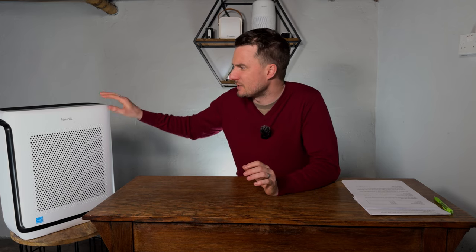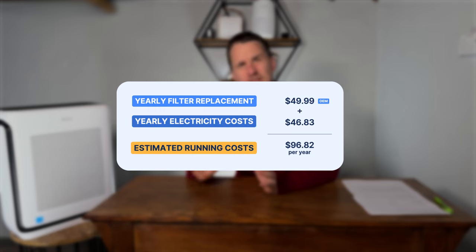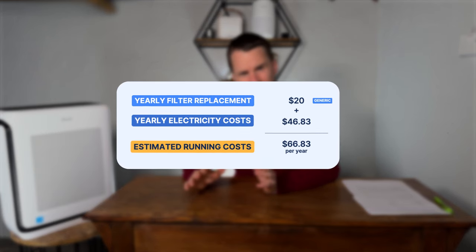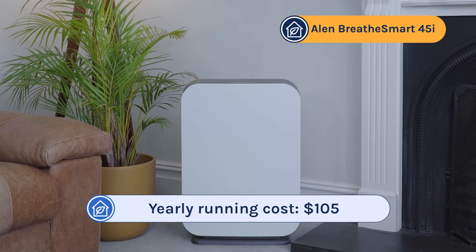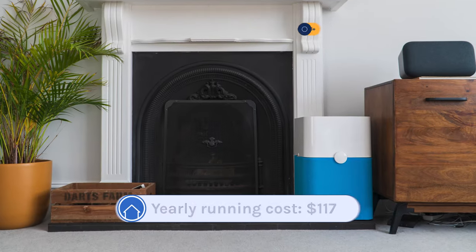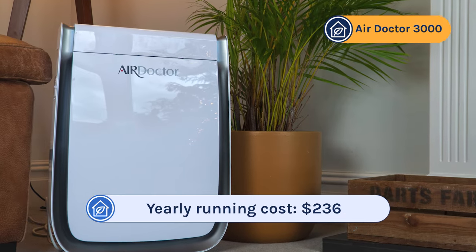With energy costs and filter replacements combined, the yearly running costs for the Levoit Vital 200S are $96.82 with OEM filters, or $66.83 with generic filters. This compares really favorably with similar-performing devices: the Alen BreatheSmart 45i at $105 per year, the Winix 5500-2 at $135, the Blueair 211 at $117, and the Air Doctor 3000 at a whopping $236 per year.